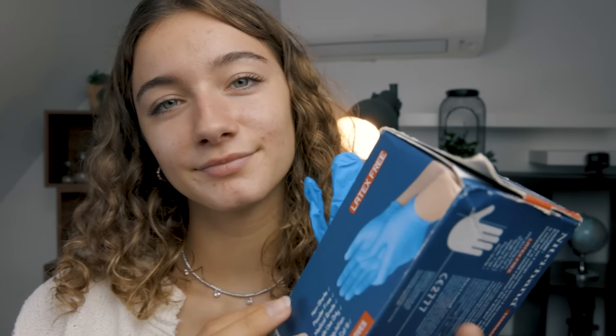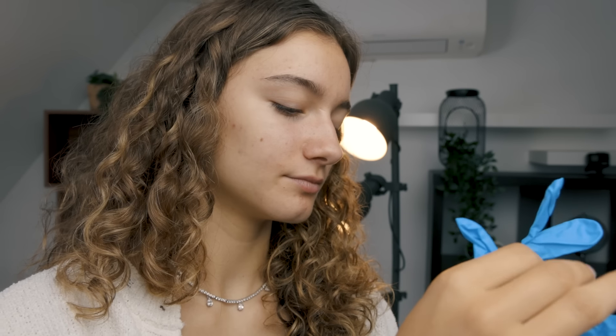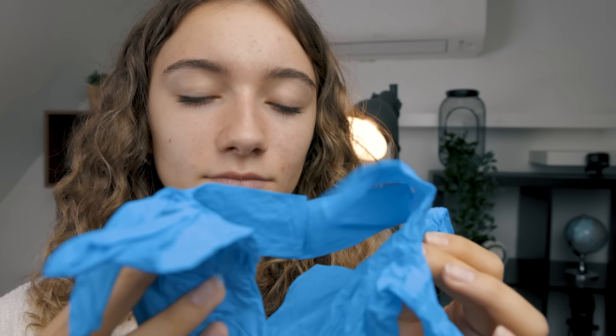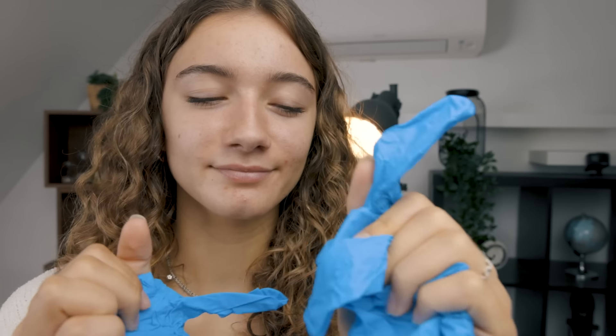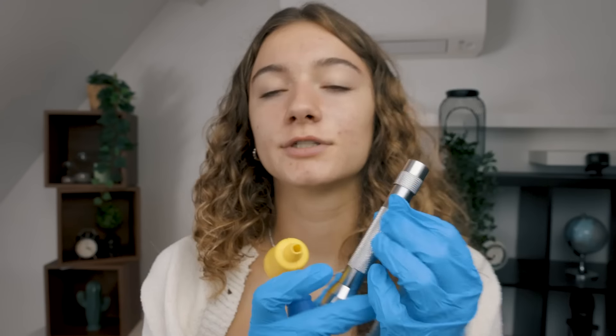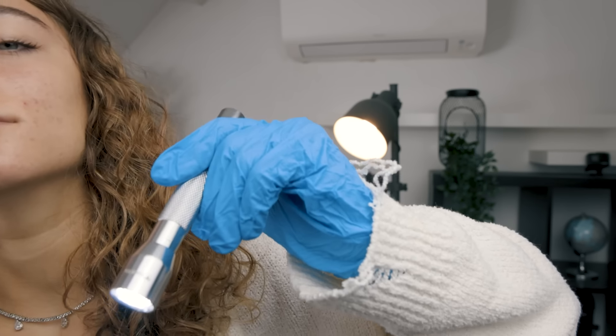I'm going to put some gloves on. Okay. First, I'm going to look at them, of course. You can just sit, relax, close your eyes. Okay. Excuse me, let me just...